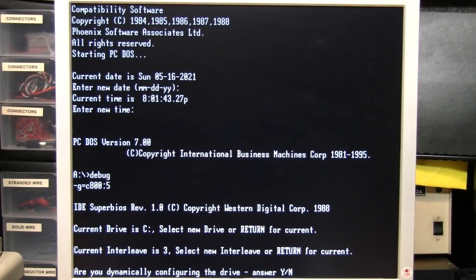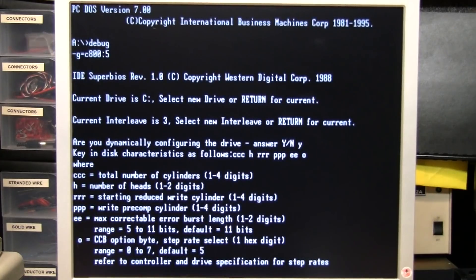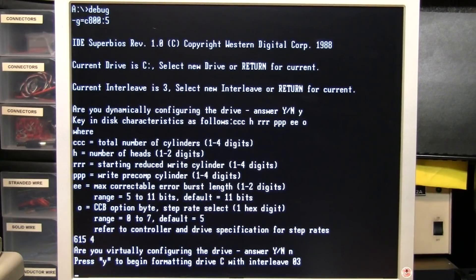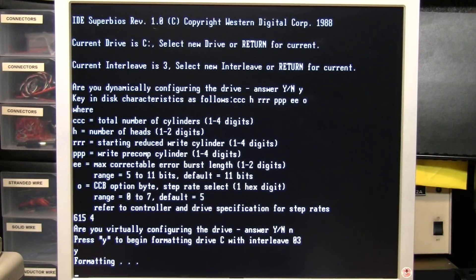It asks if you want to dynamically configure the drive — I'll say yes. It adds a bunch of parameters, but the only ones we need to worry about are the cylinders and heads. For this drive, it has 615 cylinders and 4 heads — or at least that's what it pretends to have, because these drives actually do sector translation, just like modern IDE hard drives. Even though it only has a single platter and actually only 2 heads, it pretends it has 4 heads and 615 cylinders, because that was the most common parameter set for a 20 megabyte hard drive. I'll enter 615 cylinders and 4 heads, hit Enter. It asks if you want to virtually configure the drive — I say no. Now it's ready to begin formatting with interleave 3, and I'll say yes. Now it's formatting; I'll come back in a couple of minutes when it's done. And now it's done.